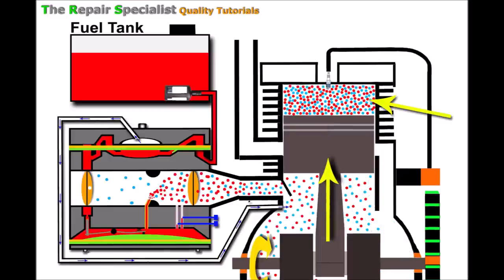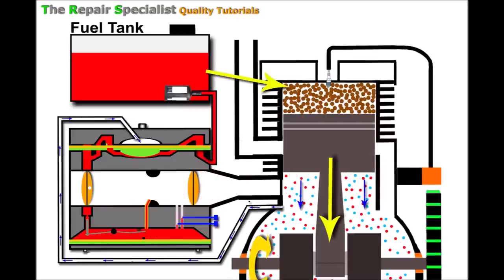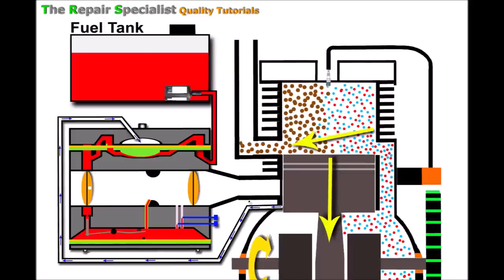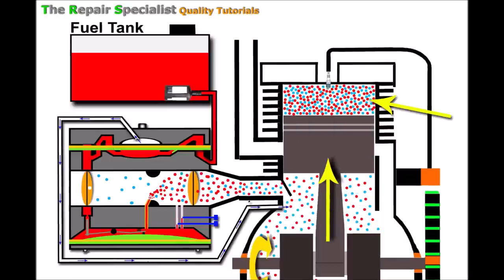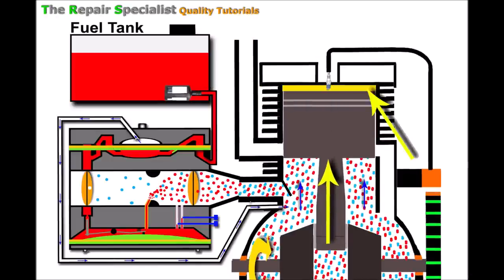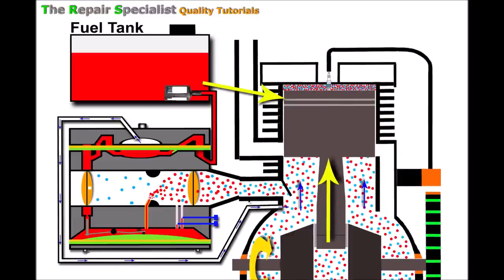As the piston rises it compresses the air and fuel above whilst drawing in more below. Combustion occurs, forcing the piston back down. The exhaust fumes are flushed out through the exhaust port as fresh fuel and air come in through the transfer port. Remember, we've just started the engine so we're still on choke, and the engine will run for several cycles like this until it warms up enough to take off the choke.